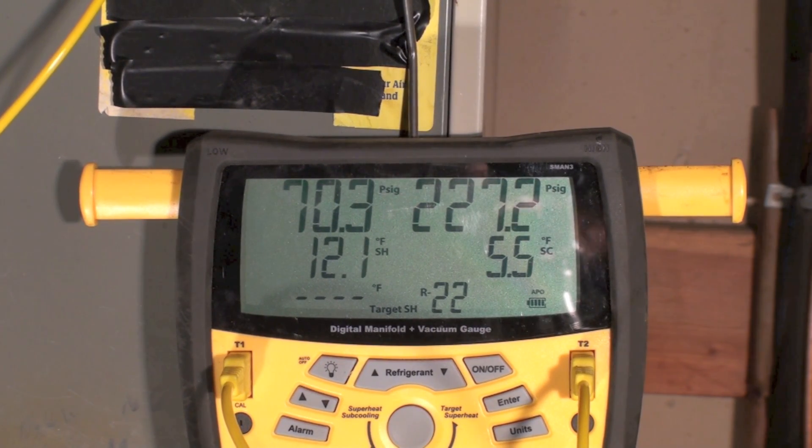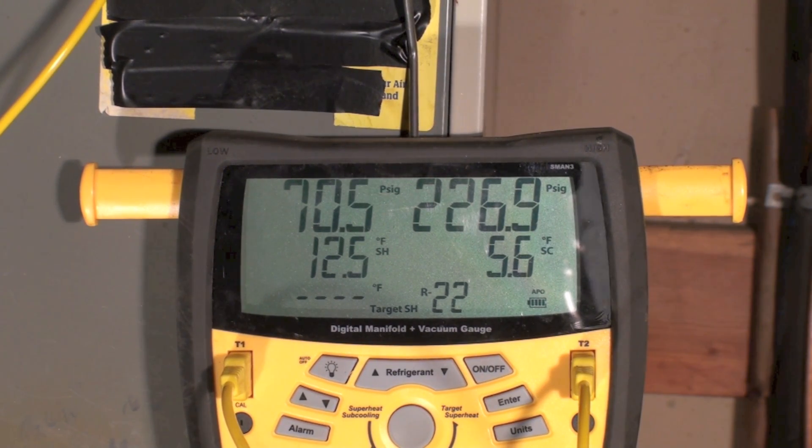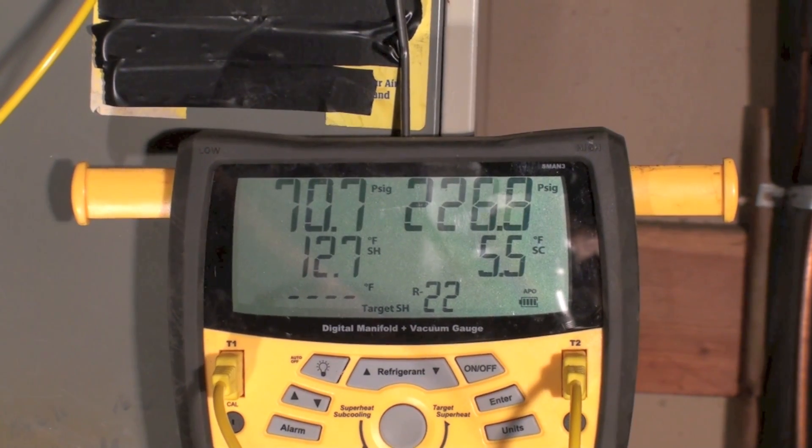If we do not have manufacturer's instructions — meaning an outdoor unit that's matched with the indoor unit, same brand, same size — then we go by factory specs. Factory specs will supersede if it's matched. If it's not matched, this is the way you'll have to do it. You want between 10 and 15 degrees superheat. That's a ballpark number. This is an older unit, not new 410A equipment, and we're right there in the ballpark between 12 and 13 degrees superheat.